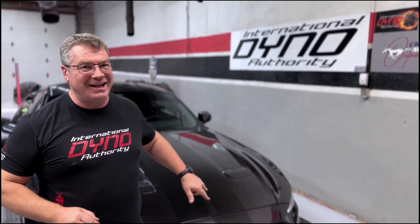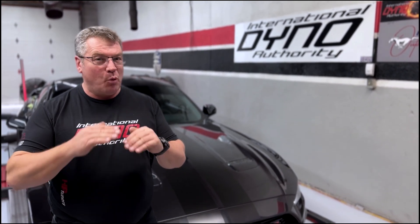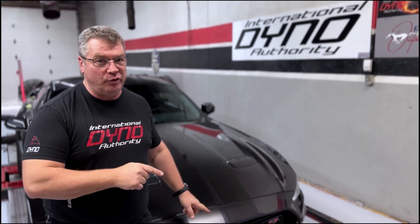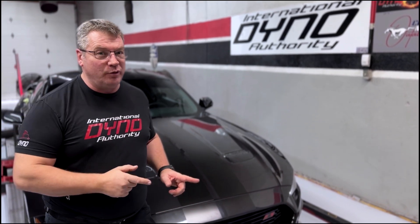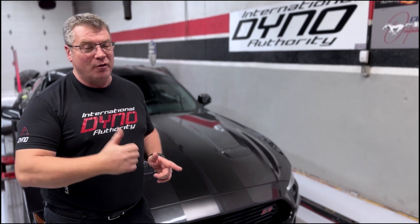Welcome to International Dyno Authority. Today, this 2022 Mustang is here but it has a special surprise under the hood — it has a Whipple. Now Whipple is the top of the food chain as far as blowers go. We're going to tune this, working our way through low RPM, meaty RPM to high RPM, and we're going to tune this until it becomes a scary Mustang on the street for this driver.